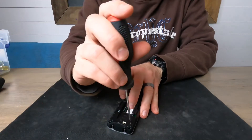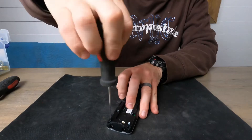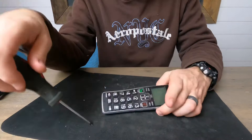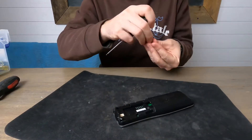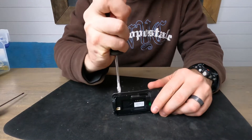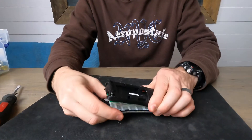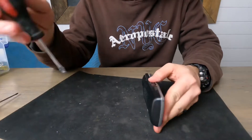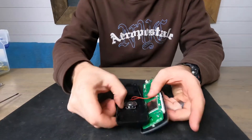Let's take the actual cover off. It looks like there are only two screws. Let's see if this actually comes apart, or if there are hidden screws in it somewhere. No, it doesn't appear that way — there we go.